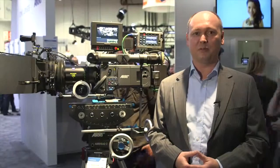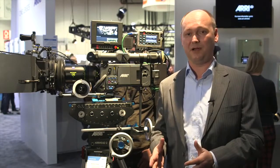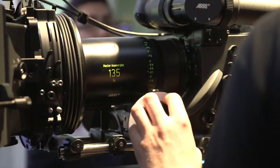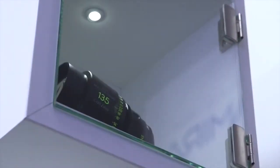We started last year with the 50 millimeter, then completing the mini set with the 35 and the 75, then we added the 100 millimeter, and just recently we started delivery of the 40 and the 60 millimeter. Behind me you see the Master Anamorphic 135, and with this lens we are starting shipping in July 2014.